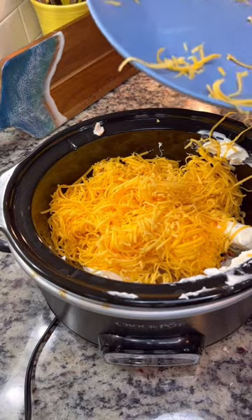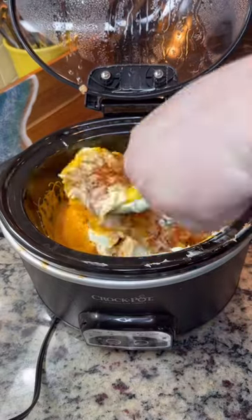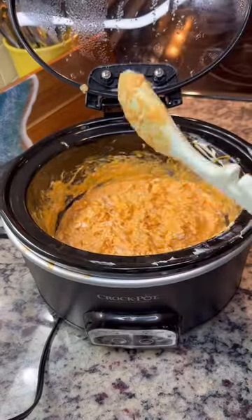Since my chicken is already cooked, I'm going to let this go for about an hour and then give it a stir just to help move things along. After this, it really only needs about 30 to 45 minutes until everything is melted.